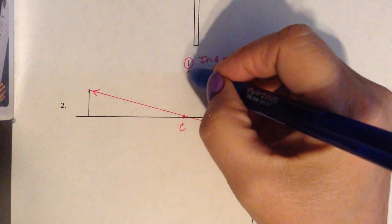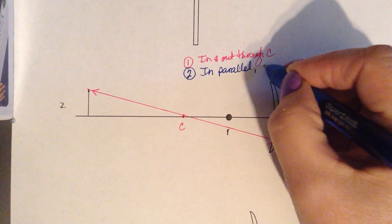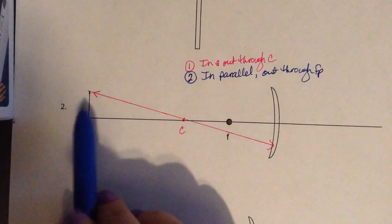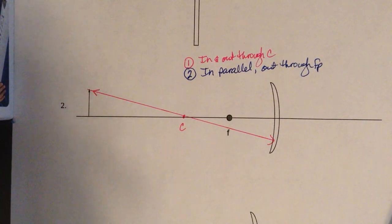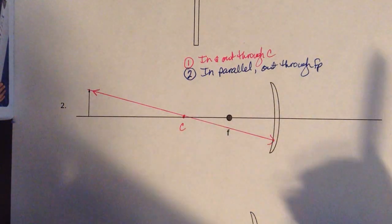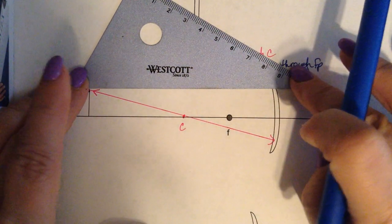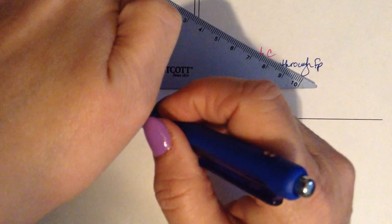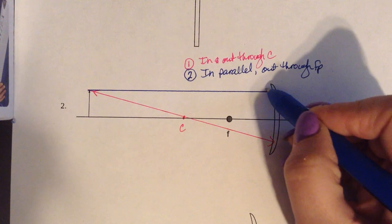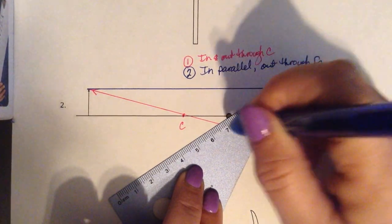Now our second light ray — notice I changed colors, so you should change colors — is going to go in parallel and out through the focal point. All these light rays originate at the top of the object, at the top of the arrow we were given. We're going to go in parallel to the principal axis. The way you know it's parallel is that the gaps on each side are about the same size. Then from where it hits the mirror, we go out through the focal point, lining up where it hit the mirror with the middle of the focal point.